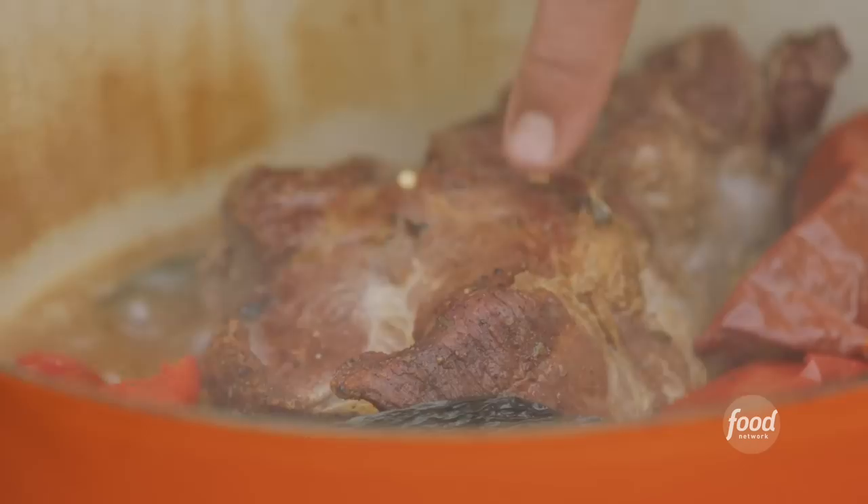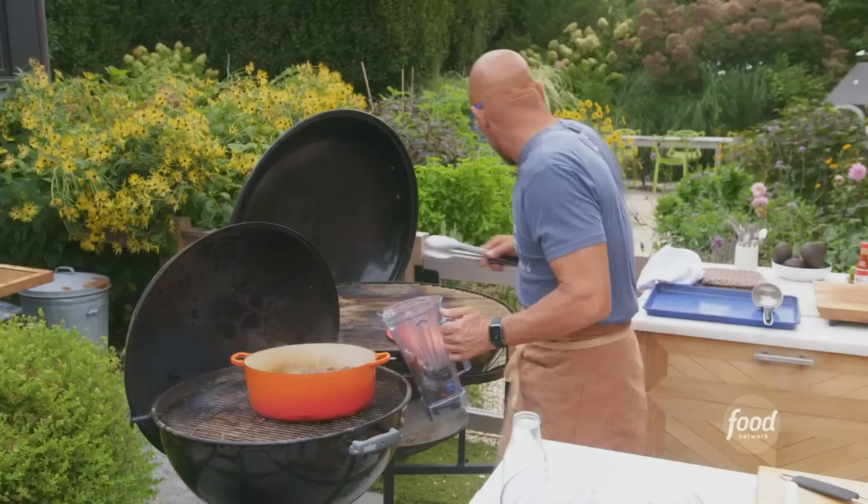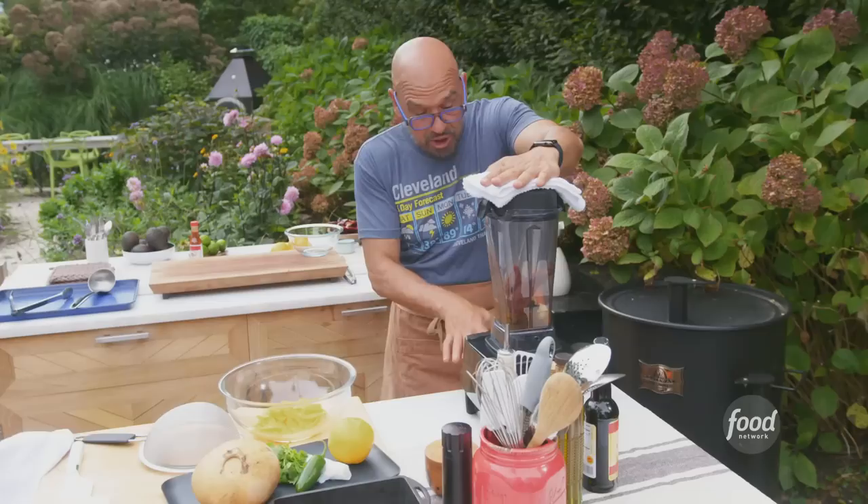The meat is starting to cook down and the chilies have rehydrated and gotten really juicy. I'm going to pull out just the chilies and put them in a blender — everything else stays in the pot. I pull off a little bit of the liquid to help get the chilies blending. Put a towel on top of the blender, start on low, then build up the speed.